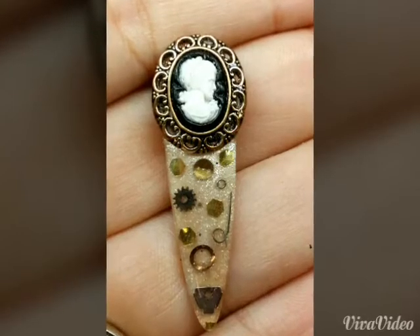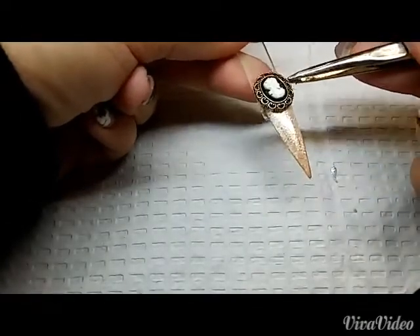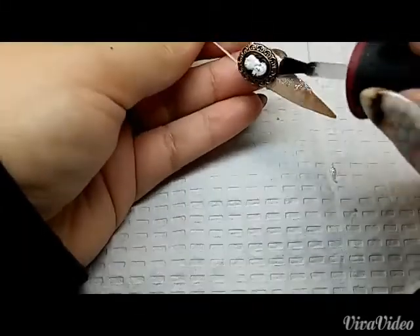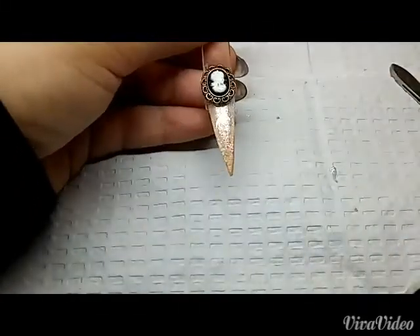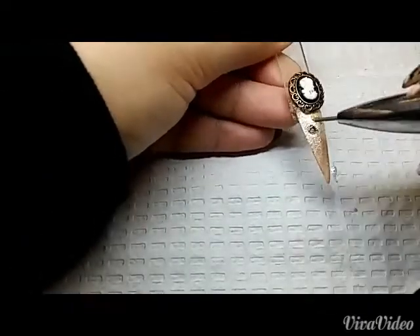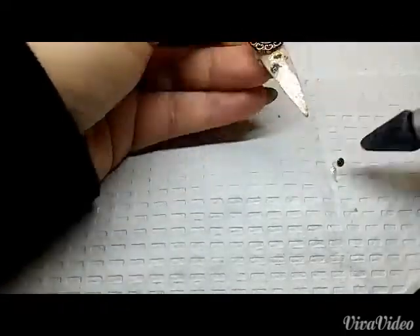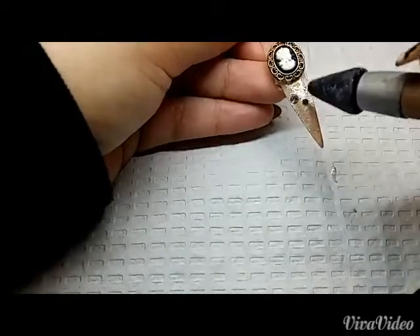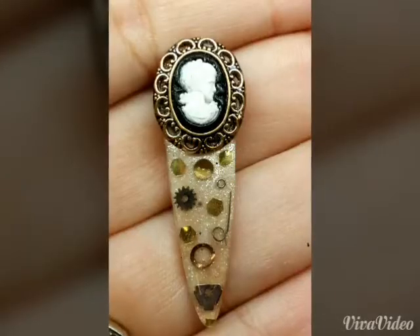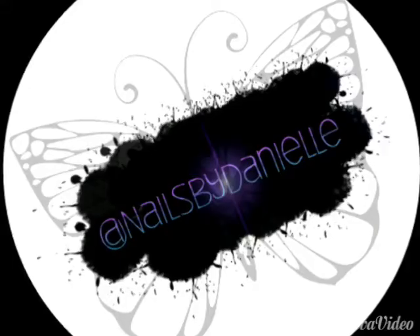For my final nail I decided to go with a Victorian versus industrial look, so I used a vintage cameo and added it to the top of my nail with nail glue. Then I added some gel, gears, crystals, glitter, and pretty much anything I could throw in there. The cameo was enough 3D, so I decided to encapsulate the rest of the nail. I hope you guys like my design — thank you to the judges, and follow me on Instagram!